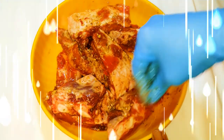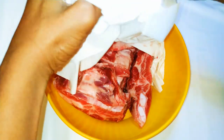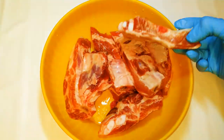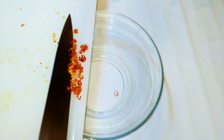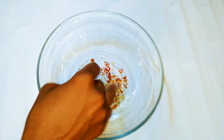I've got my fresh ribs from the butcher shop. I'll put it in my bowl and wash it up. Now it's been washed so I'll set it aside and get to the seasoning. Get a bowl and come in with my chopped spicy chili pepper.